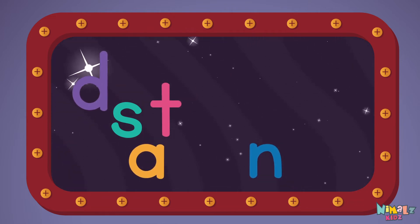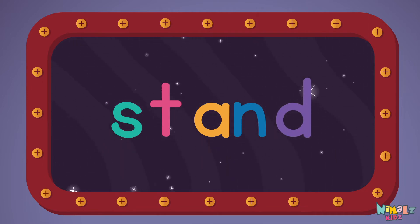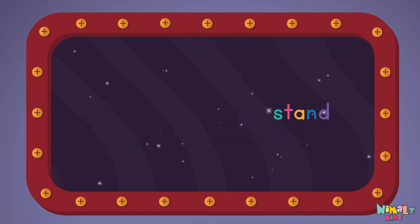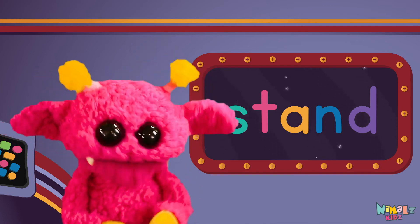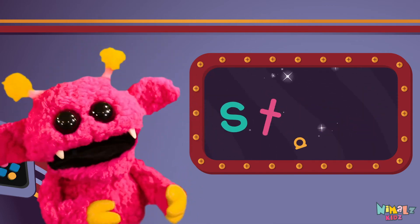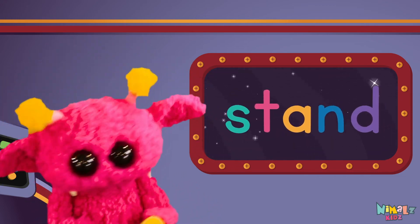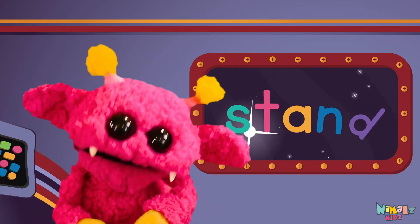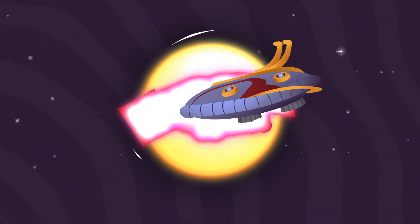S-T-A-N-D! Stand! Sight words are what I need to learn how to write and read. Sight words make me smart when I know them all by heart. We just learned the sight word stand! Download the sight words worksheet from Nimblez.com. Search for Nimblez Kids on YouTube, make sure to click the subscribe button, and come back soon!